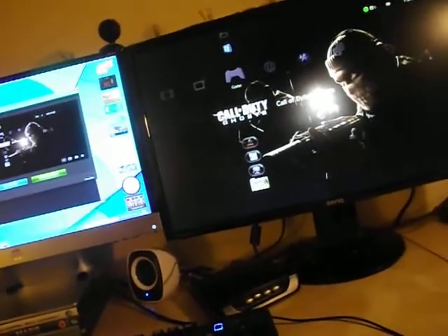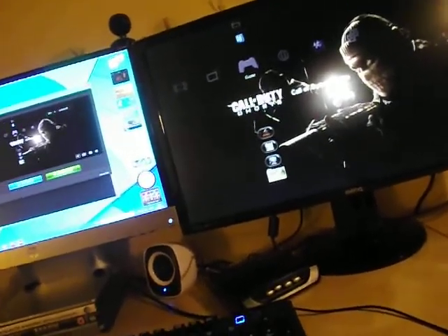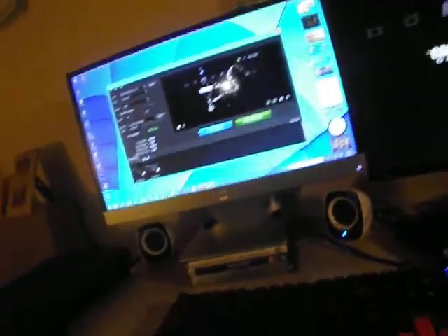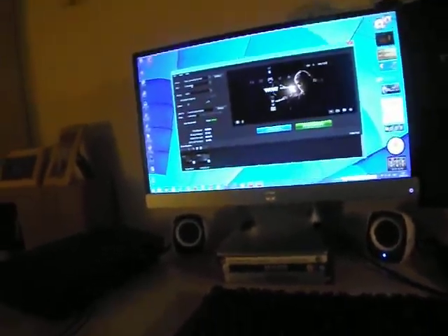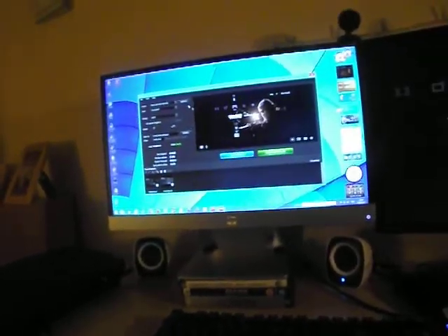I can hear the footsteps, the gunshots and stuff. I can hear everything that's in the game. While actually capturing. As you can see there's no HDMI — this is component, guys. The full quality, HD 1080i.